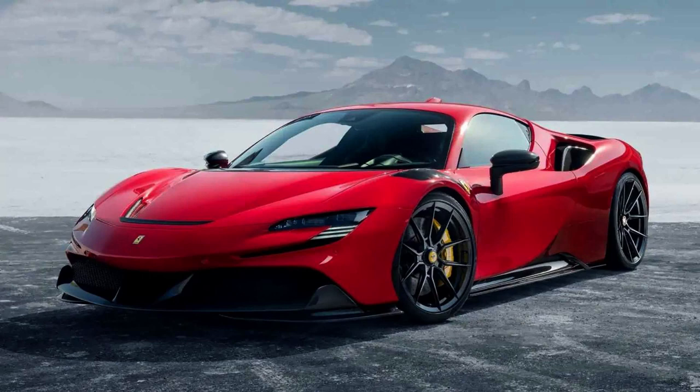Dry weight: 1,570 kg (3,461 lbs) Assetto Fiorano dry. Spider curb weight: 1,670 kg (3,682 lbs).